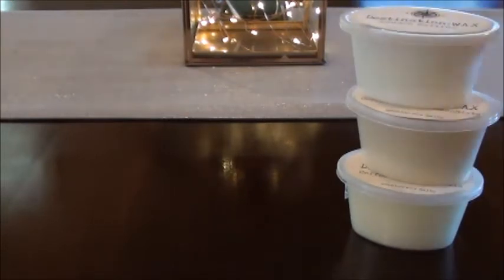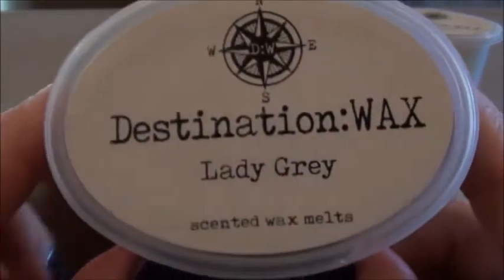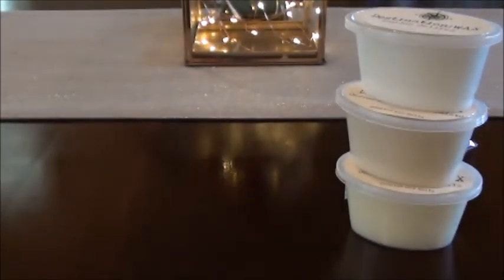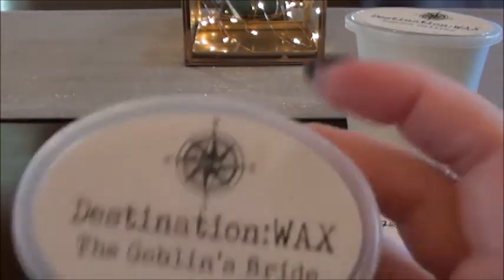I've been interested in tea scents lately. I got the tea room as well as the London destination. Lady Gray — so we're going in no particular order. This is probably from the tea room: a blend of black teas infused with a hint of bergamot oil and lemon peel — a very relaxing scent. This one is actually kind of nice because it's like a tea note but with a sweetness to it, and I think I can smell the bergamot oil — it kind of reminds me of Lush products.